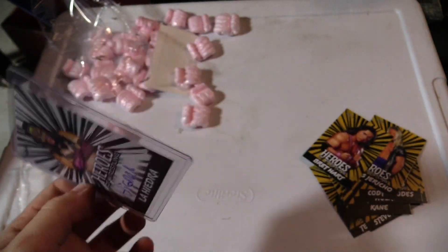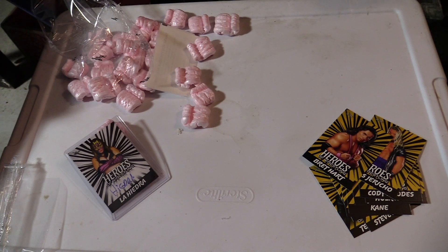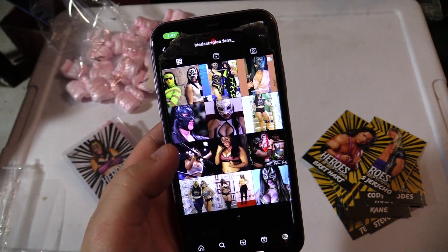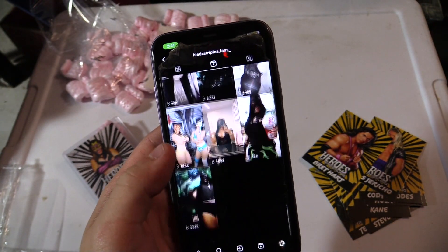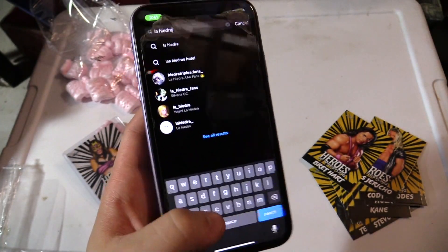I'm kind of curious — who is this? Hold on, let me search it up real quick. Let's see if she has an Instagram. Oh — she's from AAA. La Hiedra. Wow, she looks pretty cool. Any highlights? Not really. Well, La Hiedra.